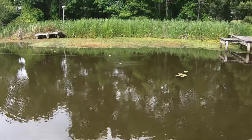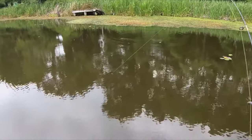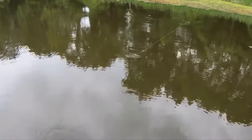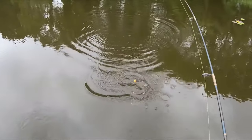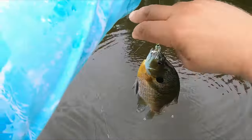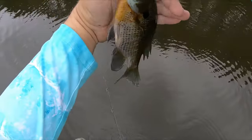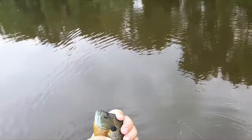There he is. That little old jig, boy, they just can't stand it. So anybody that grew up like I did thinking live bait was the only way to go — it ain't. Love it. So much fun.